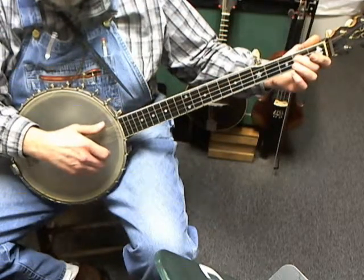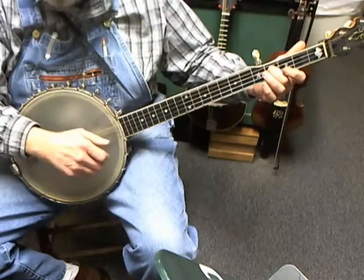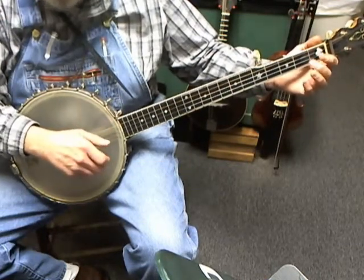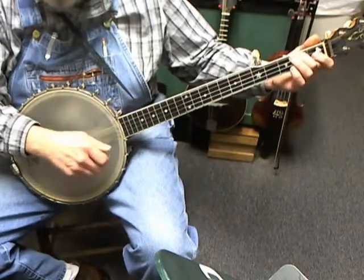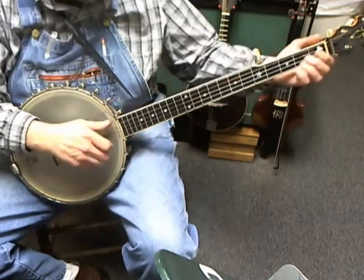Then you're going to pick and slide — pick the third string fretted at the second fret and slide to the fourth fret — and brush bottom. Then go back to the second fret, pick and pull, brush bottom. Then pick and hammer the fourth string at the second fret and brush bottom. Then pick the third string open and brush bottom.